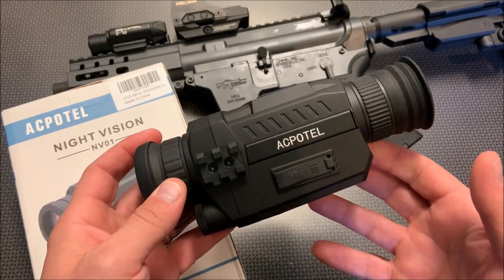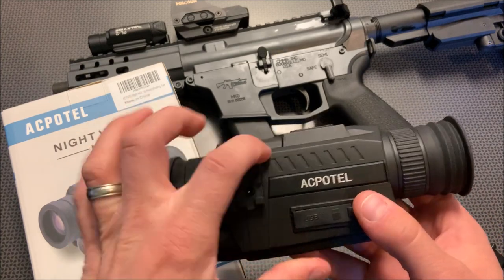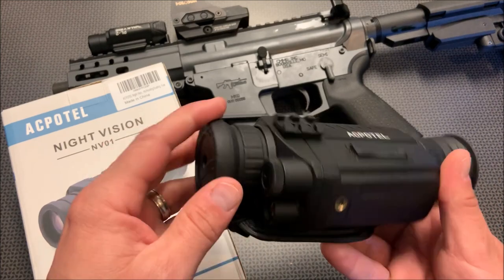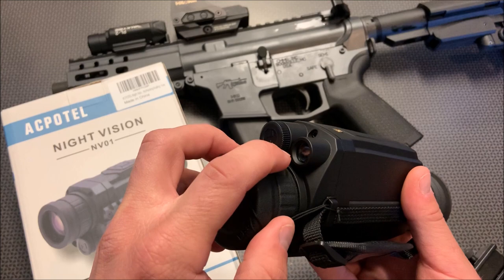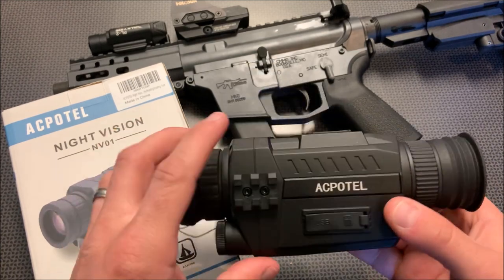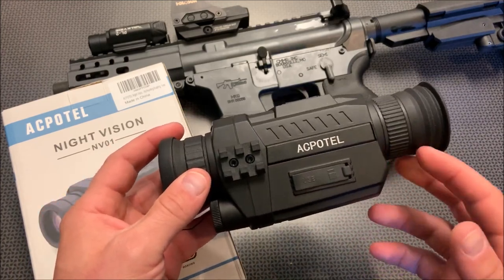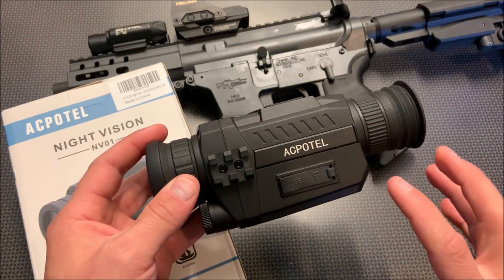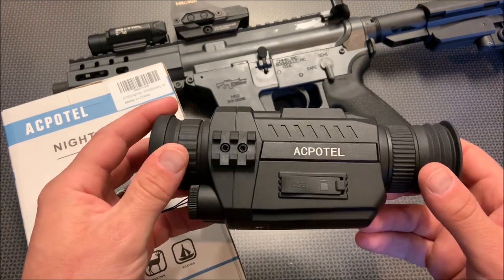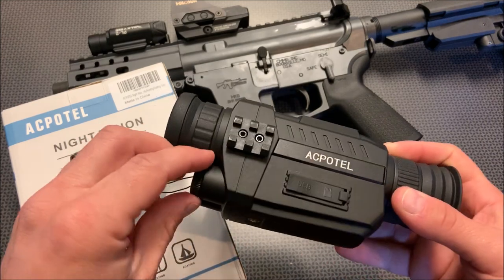You can fit more batteries in a bigger monocular than in a smaller one. This one is very lightweight, made out of a cheap-feeling plastic, but most of these are. It's powered off of one CR123A battery, and it powers a very small IR emitter located at the bottom. Some of the other digital night vision I've reviewed uses a much better IR emitter, and that is really evident when using this. If you're looking for extended surveillance range, this is not going to be as good, but if you're looking for a compact device you can slip in a pack or on a belt, you do have to make sacrifices — a smaller emitter and only one battery.